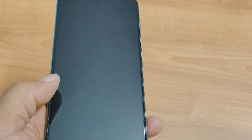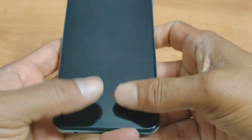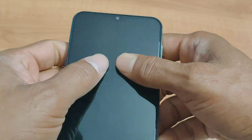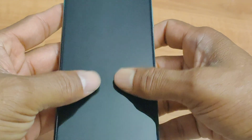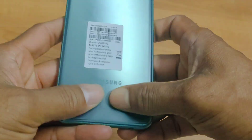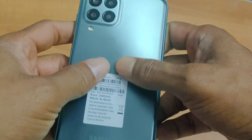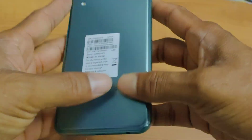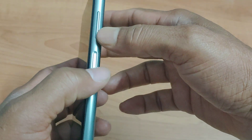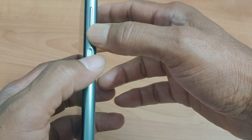In the tapping and force restart method, you have to tap the front and back side of the mobile gently on both sides. After tapping, force restart by holding the bottom of the volume button and the power button simultaneously for 15 to 20 seconds, or until you see the Samsung logo on the screen.